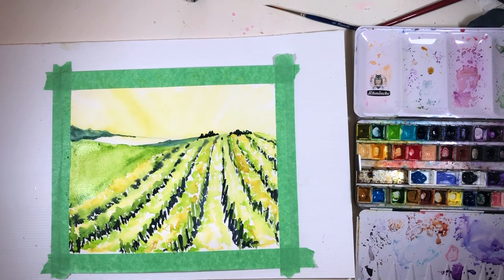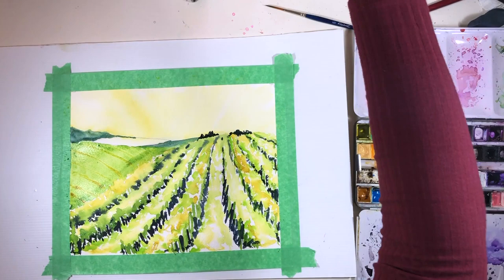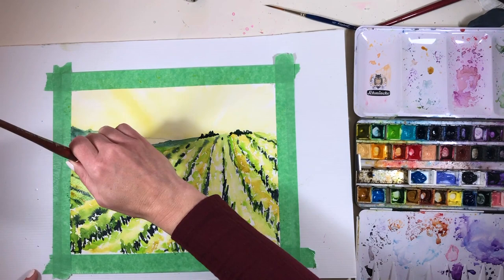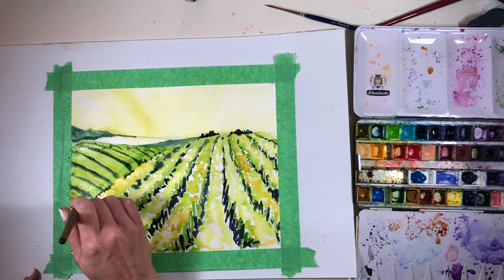While I was doing that, I noticed a little bloom forming. If you paint in watercolor, you know what I mean — it's this little cauliflower shape that appeared because there was too much water at the top of the hill. So I decided that would be the perfect place to pop in some distant trees, which I did with the same indigo I'd used in my darks. Then I went back to my rows of darks and lights to add another field going in a different direction.